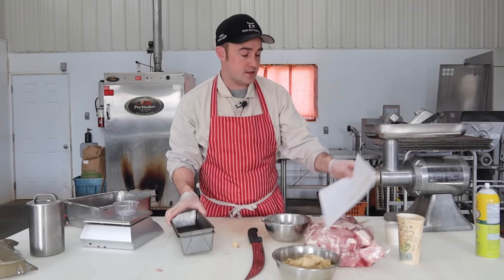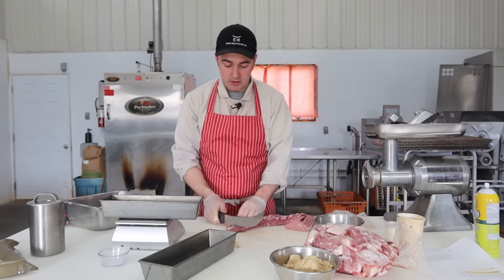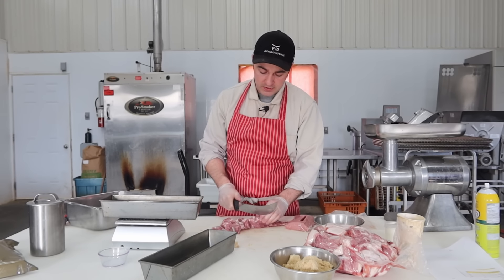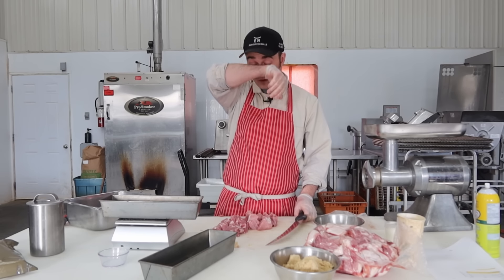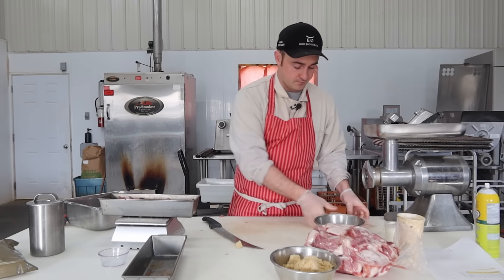Now we'll do the pan version. Same idea, except I'm going to add a little ground pork to bring the fat content up a little and make it juicier — so about half ground and half cubes. For this batch I've got a chunk of pork loin and a pork tenderloin. Pork tenderloins on sale make perfect molded ham because they're so tender. The grind will be roughly 70% lean, 30% fat.